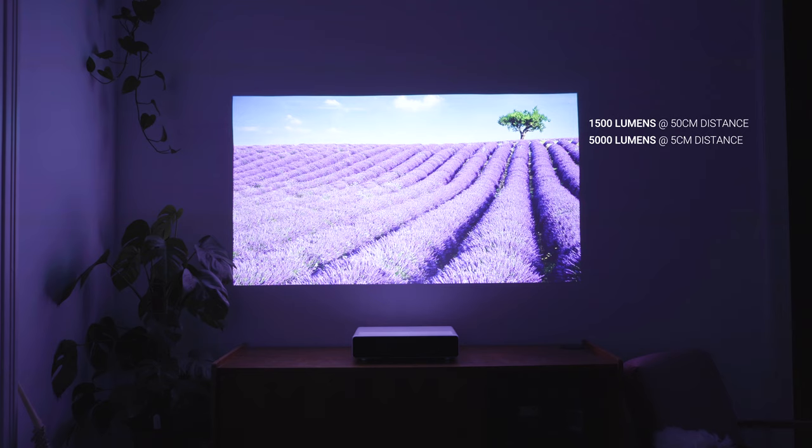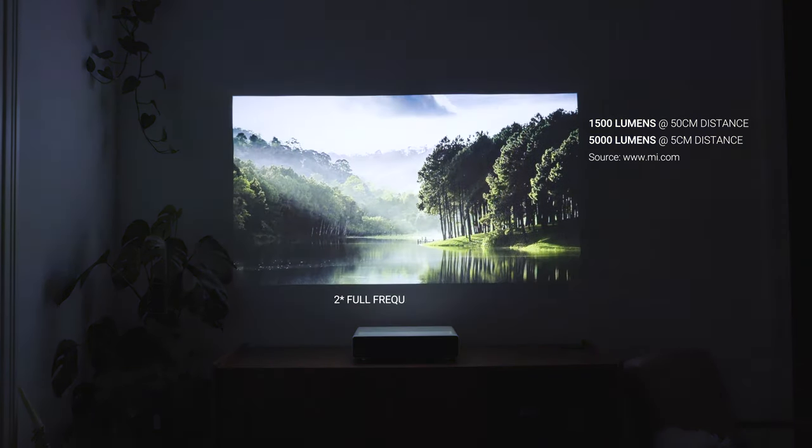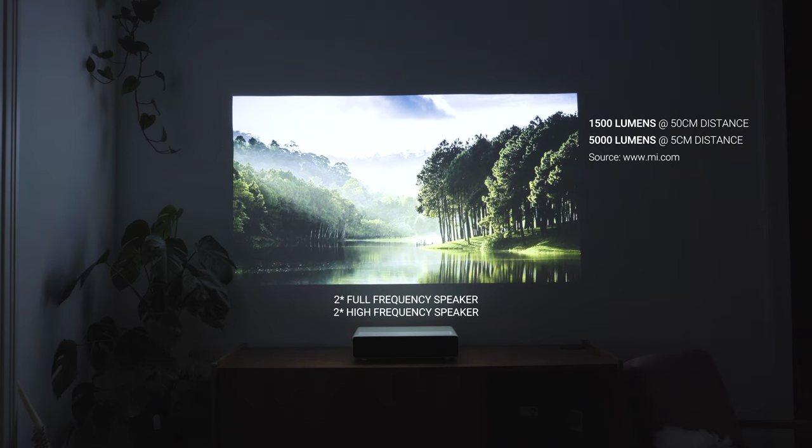With 1500 lumens, that image is going to be quite bright as well. Furthermore, the Mi Laser projector has a speaker built-in and features an Android television operating system for direct media consumption.